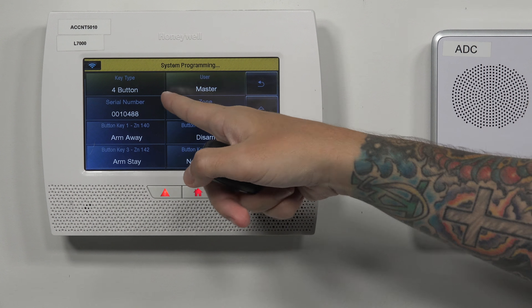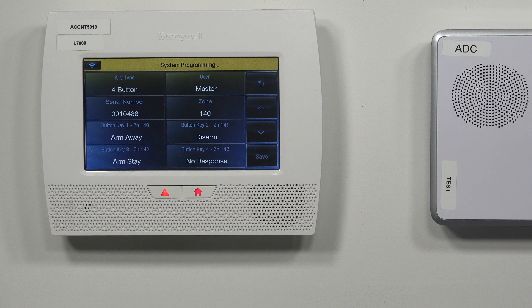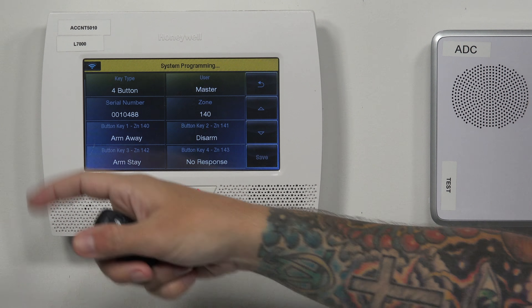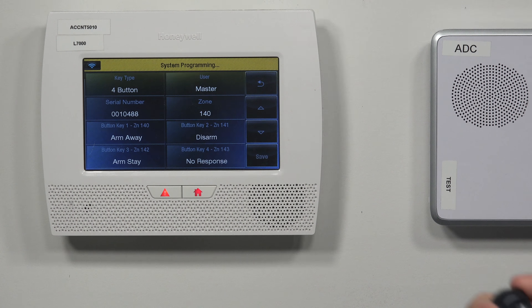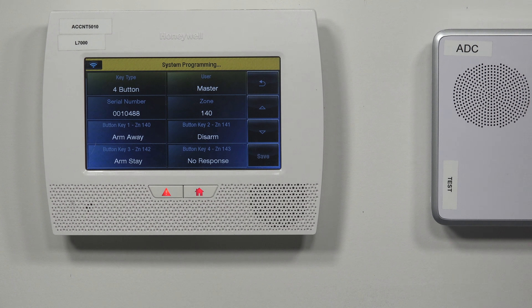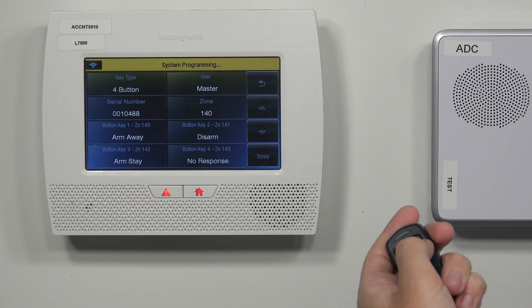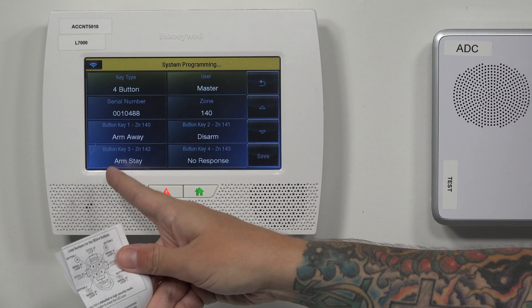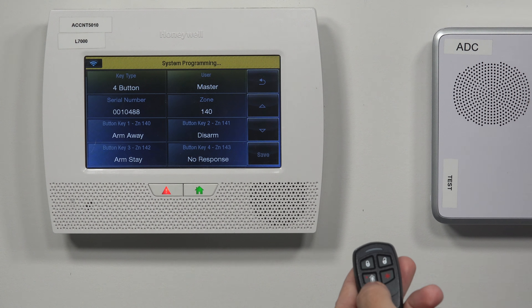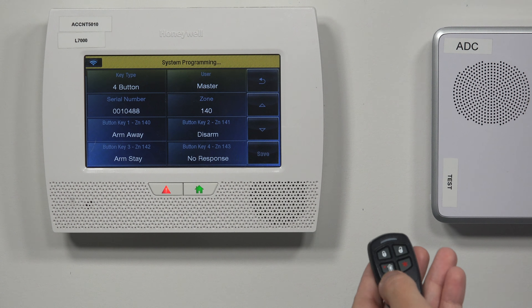The fobs go to zones 140 and down when you're learning them in. For the buttons: button one is arm away, loop three, per the guide — this guide comes with the fob so it's important to have it handy. Button two is our disarm button, the open padlock, which is loop number two. Button three is arm stay — the one with the person inside the home — that is loop number four.